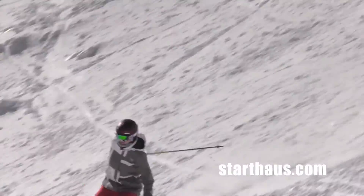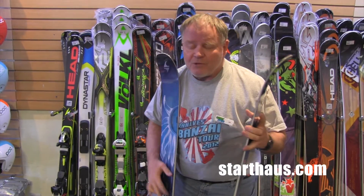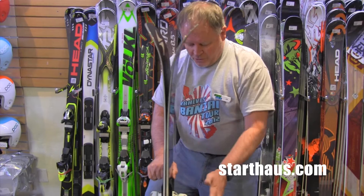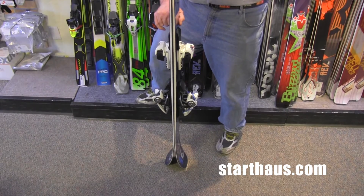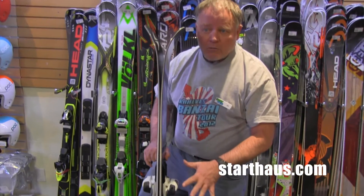Now the Shiva is pretty different than the Dakota. It's a little narrower under the foot. But the biggest difference is that the Dakota was a flat cambered ski that was relatively stiff. The Shiva is cambered from here down and has a pretty sharp tip rise and a pretty sharp tail rise. So there's a lot of rocker on this ski.